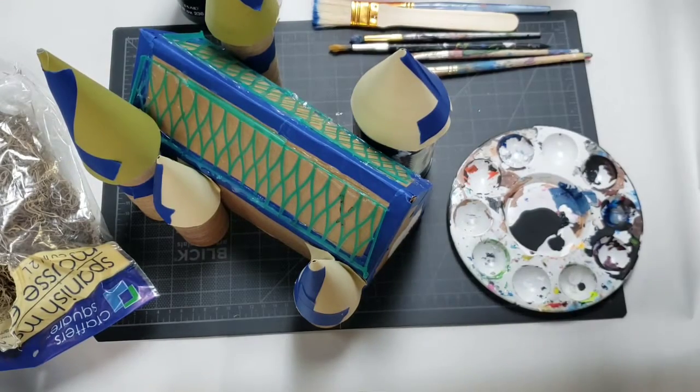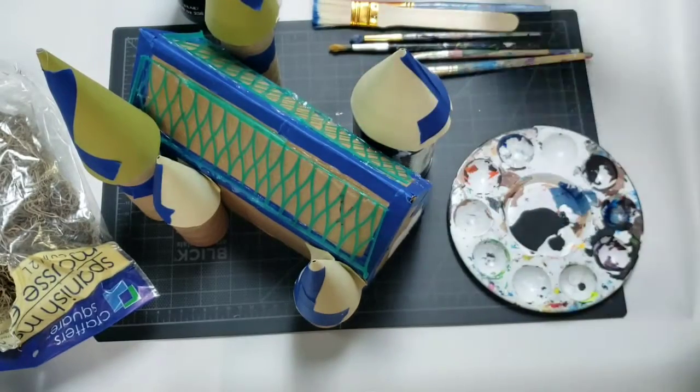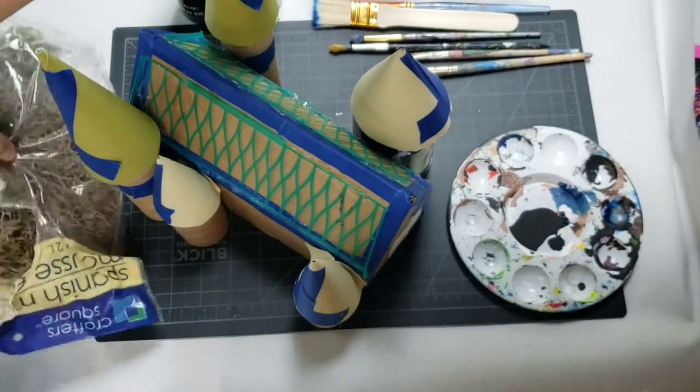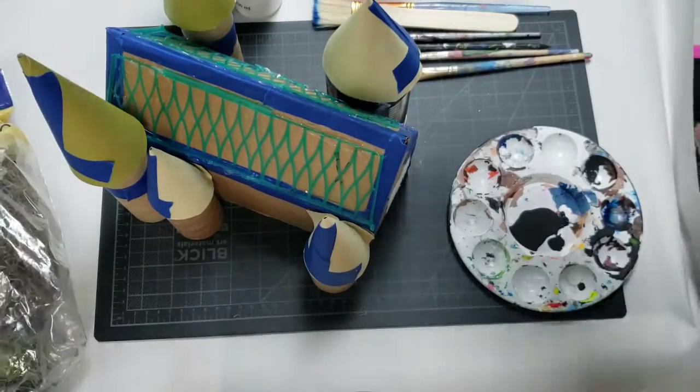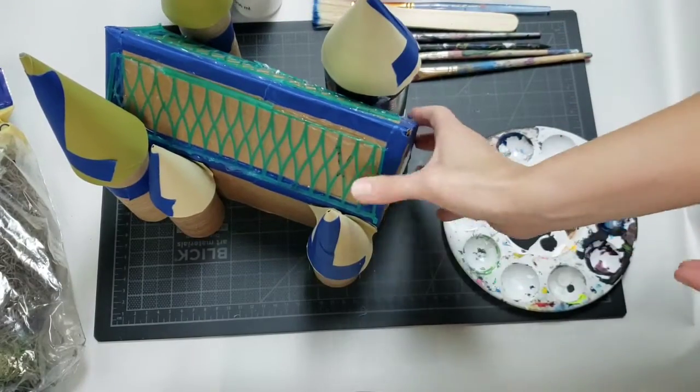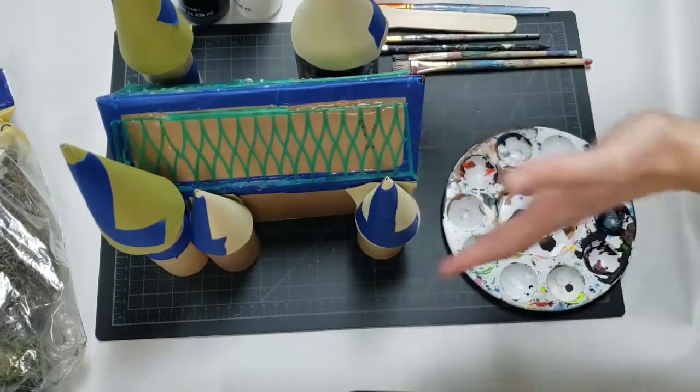I also have my glue gun plugged in on a mat with plenty of glue sticks, and I have some moss that I might glue on here and there in the end. I've got pebbles and different things like that too. I'm not sure about those yet — we'll see after I get all the colors on there what I want to do.